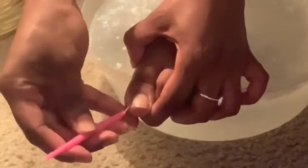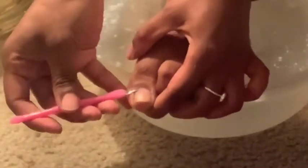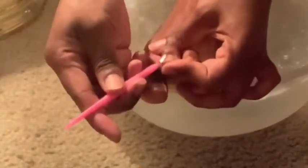Here I'm just cleaning up my cuticles — I'm not cutting them because I've never done that before. I usually push them back, but here I'm just cleaning them up a little bit because they did grow a lot. This just gives your toes a nice clean look.